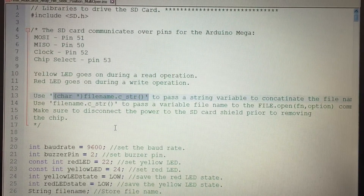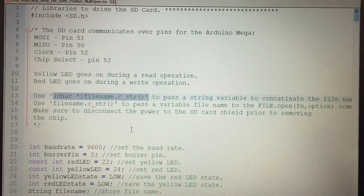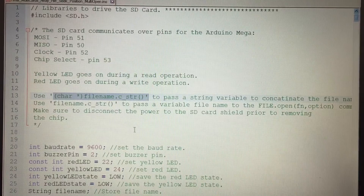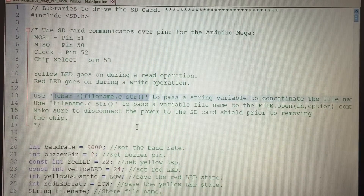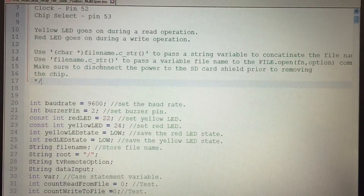For instance, you could have datalog plus x, where x is a for loop from 1 to 10 or 20, and you would wind up creating datalog1, datalog2, datalog3. You need this string statement to do that. Those two variables — filename.c_str() and the string variable — made the whole program run very smoothly and easily.